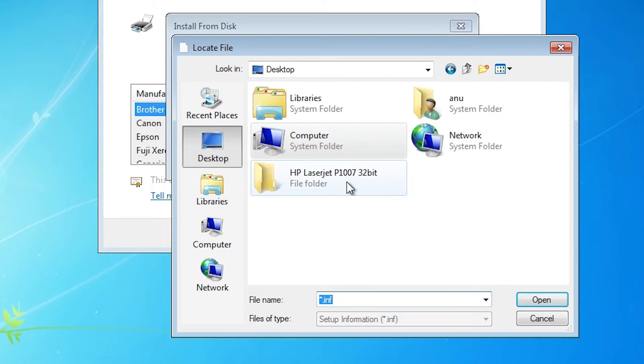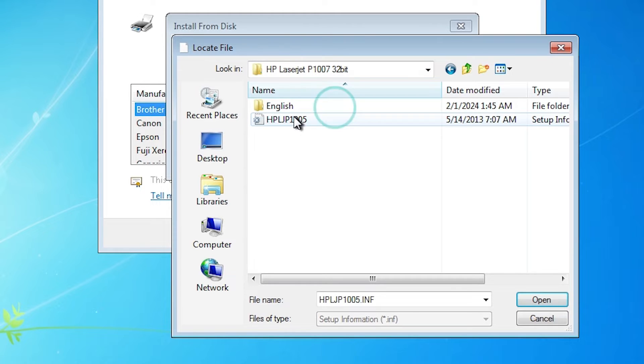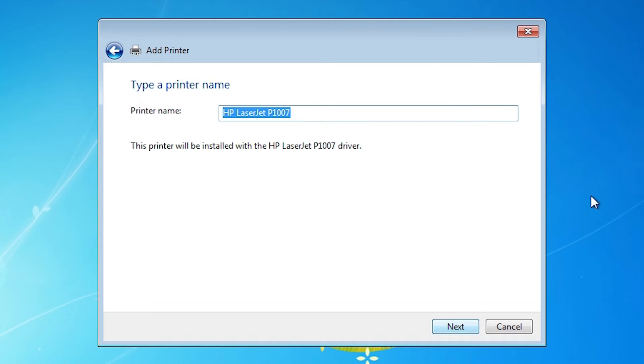Select your USB and click Next. Click on Have Disk, click Browse. Go to the desktop — here we find our driver folder. Double-click on the folder. Here is our driver. Select our driver, click Open, click OK. From here, find HP LaserJet P1007 and select our printer.